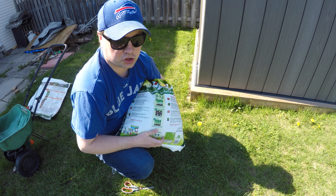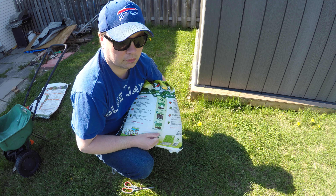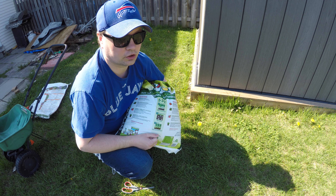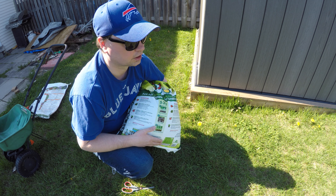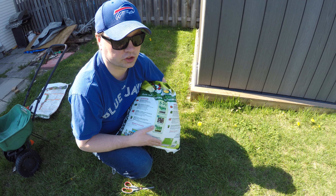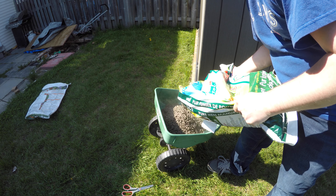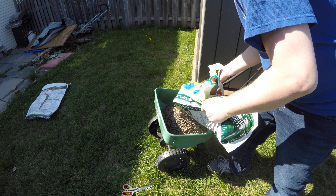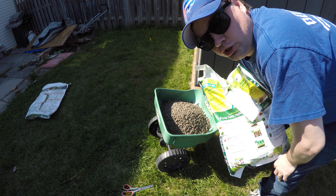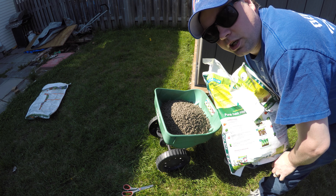I'm going to eyeball this and use about three-quarters of the bag, because I'm used to fertilizing and I kind of know what I need in my lawn. For everyone at home who doesn't know exactly how much fertilizer they need to use, if you have a kitchen scale at home and a bucket, throw it in there and weigh it out. I know I want to put down 14 pounds per thousand square feet, so I know I'm going to use about three-quarters of the bag. The bag doesn't say what spreader setting to use, so I'm going to test it on a higher setting because of the size of these pellets and see what kind of coverage I get.